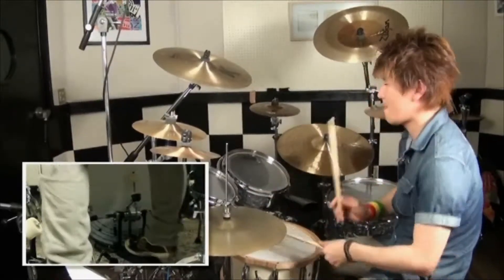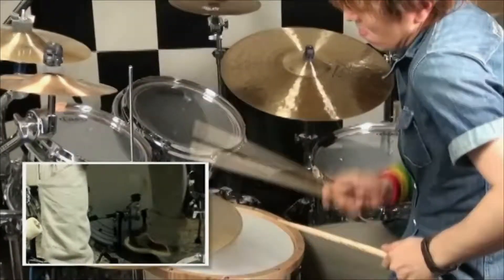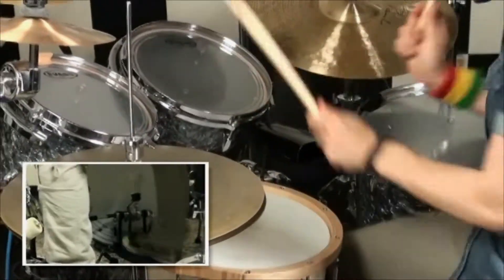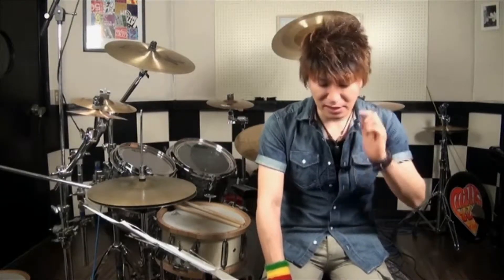このビデオはR.I.C.E.の提供でお届けします。FOOTWORKについて、難しいプレイをするようになればなるほど、まずその操作感覚をしっかり身につけることが大事です。